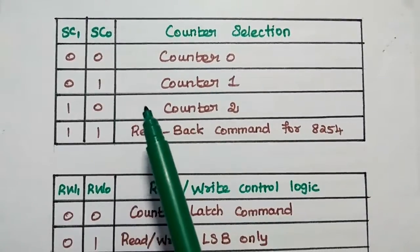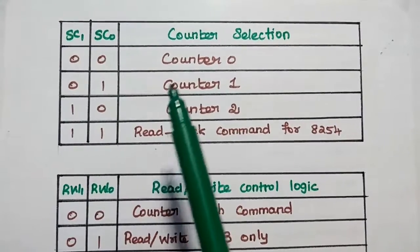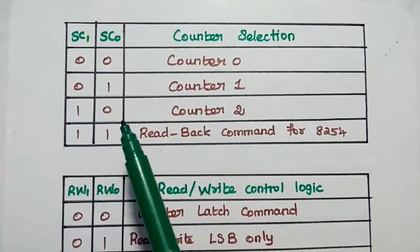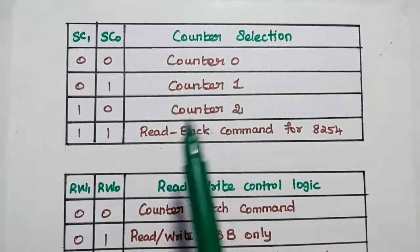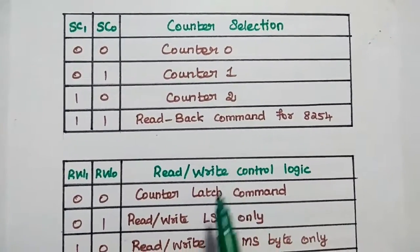SC1 and SC0 bits select the counter: 00 selects counter 0, 01 selects counter 1, 10 selects counter 2, and 11 activates the read back command. The read back command allows the user to check the count without disturbing the actual count.